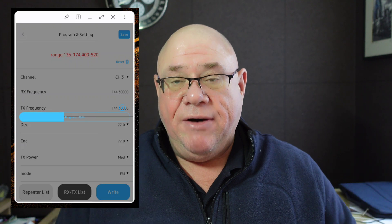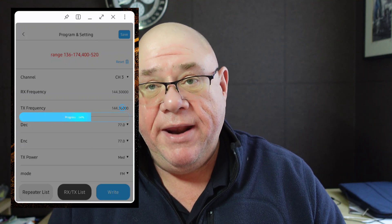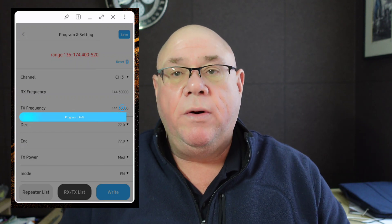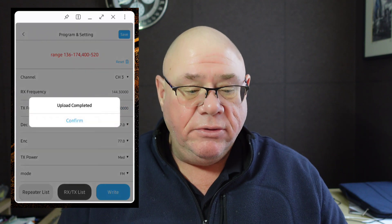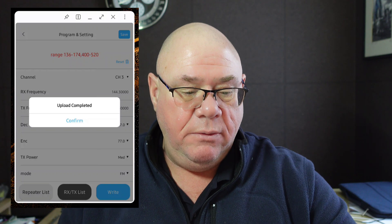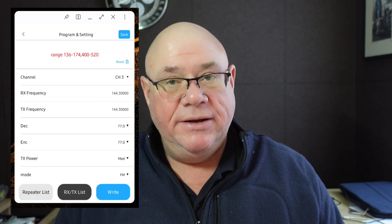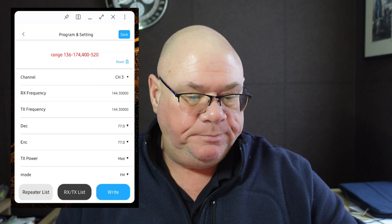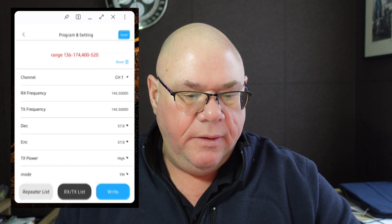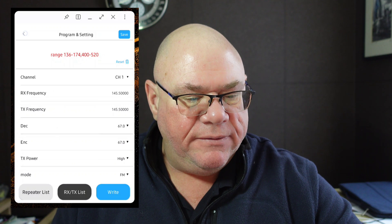None of this is particularly groundbreaking, however I thought it was worth sharing because I haven't actually seen one of these Bluetooth connections before, and I haven't seen any other videos on this little device. I hope this helps. There are loads more things you can do with this beyond just storing the odd channel here and there.